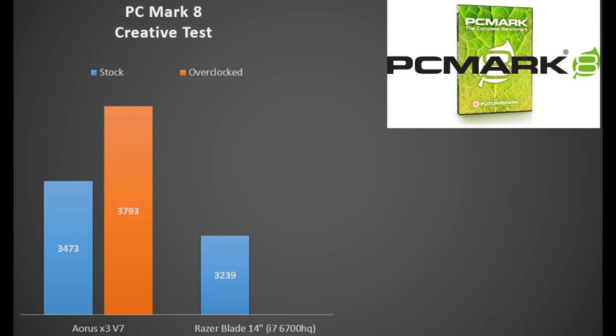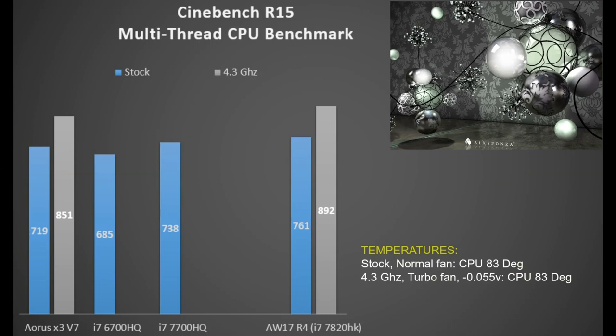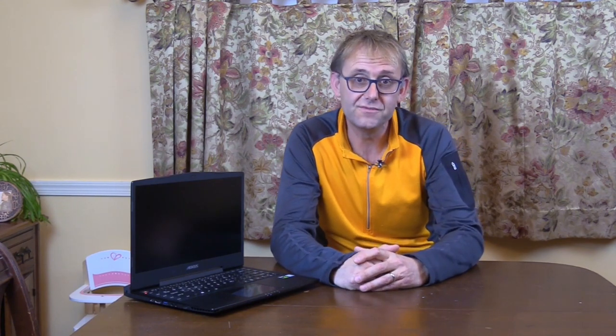In PCMark's creative test, the Aorus beat the Razer Blade 14 with the i7-6700HQ by 7%, and overclocking increased that lead to 12%. In Cinebench R15 multi-threaded test, at stock we hit 719 points at 83 degrees — slightly behind the i7-700HQ and i7-7820HK in 17-inch laptops. Overclocking saw a rise to 851 points, similar to an overclocked i7-6820HK. The same CPU in the Alienware 17R4 beats it by 5%, but that is still admirable. Undervolting and turbofan helped maintain CPU temperature at 83 degrees.